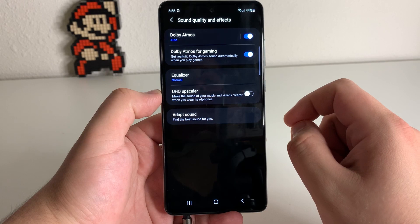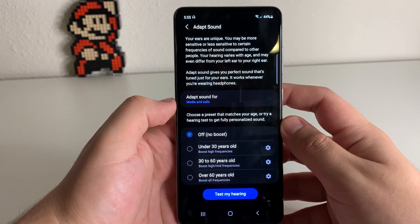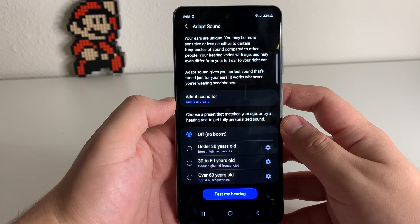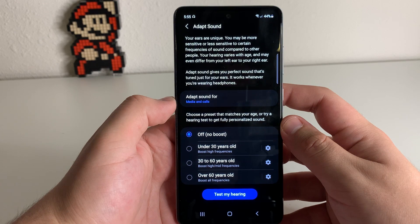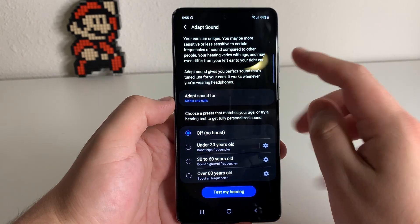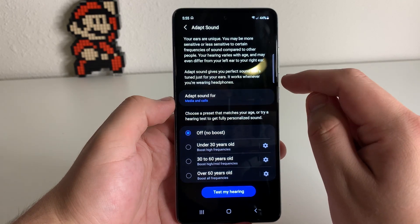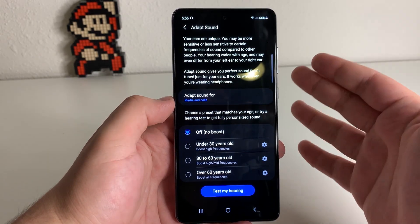So what we're going to do is click on Adapt Sound. Now it says your ears are unique — you may be more sensitive or less sensitive to certain frequencies of sound compared to other people. Your hearing varies with age and may even differ from your left ear to your right ear. Adapt Sound gives you perfect sound that's tuned just for your ears, and it works whenever you are wearing your headphones.